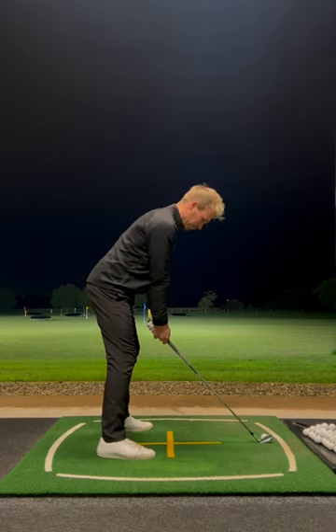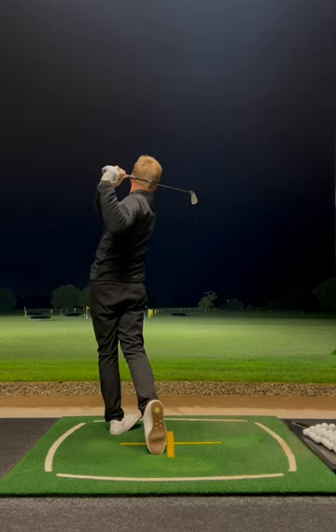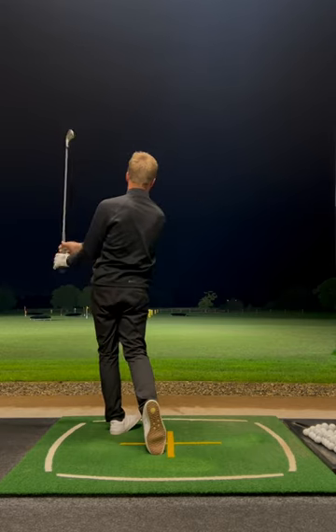Now make your nice smooth backswing like normal, but just think finish low in your finish position. It's going to bring the flight down and get the ball coming off like a rocket every time.